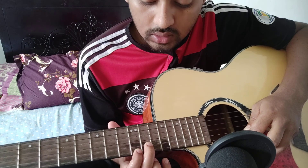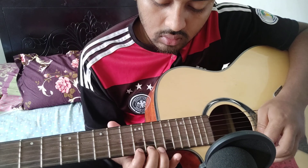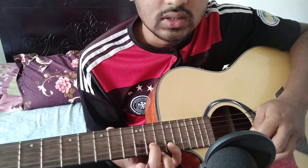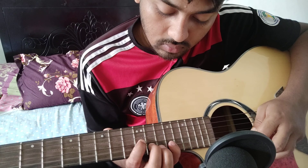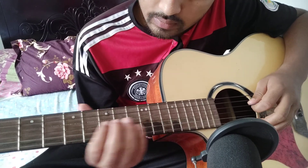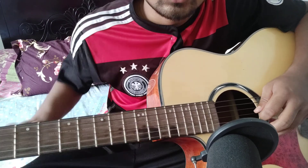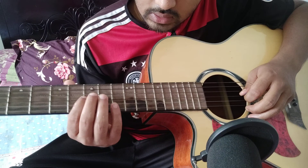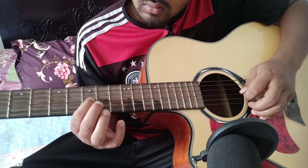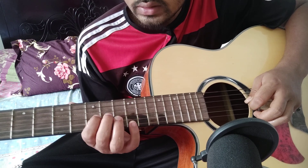I will start with the string — frets 13 and 15. I will start with the string of 13 and 15.